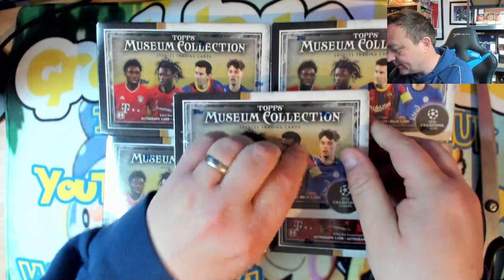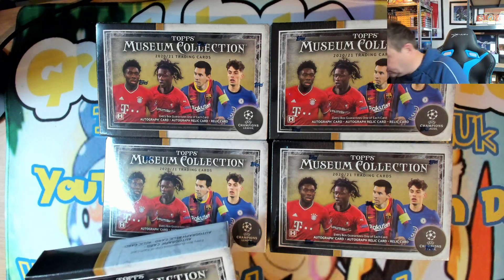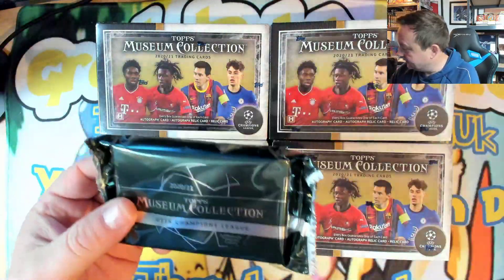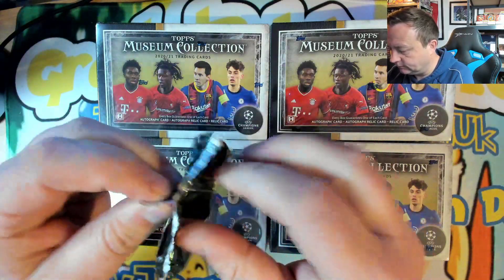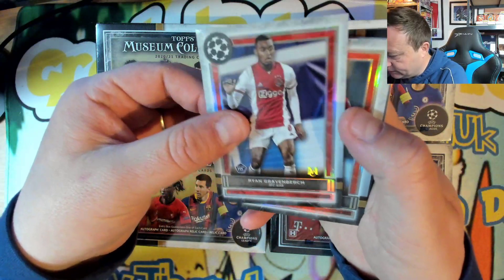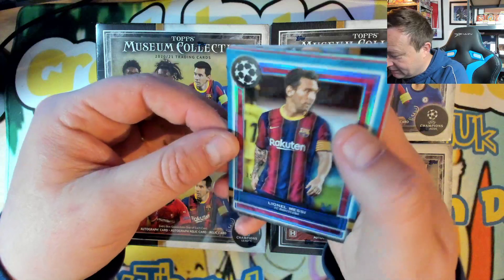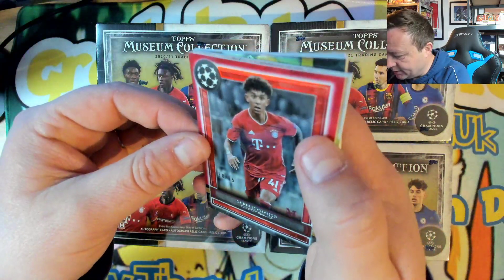Let's do them one at a time. These are so hard to open. I can show the back card because the back card's normally just a non-rare, same as the front card. Starting off with a Ryan Graven Birch, Roberto Ferrino — just jot that in the bin — oh, Messi number 275, that is a nice one! Got a Chris Richards number 225.